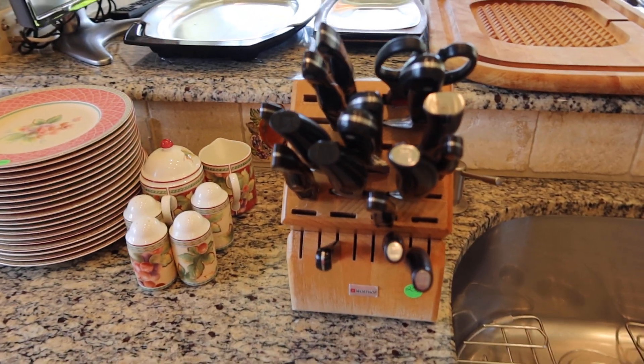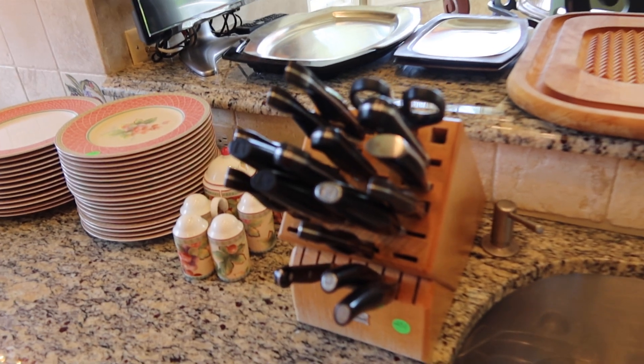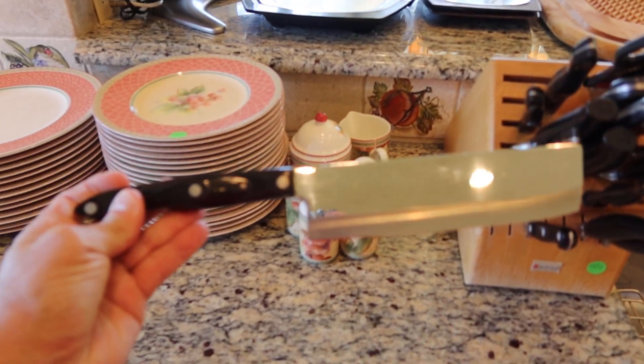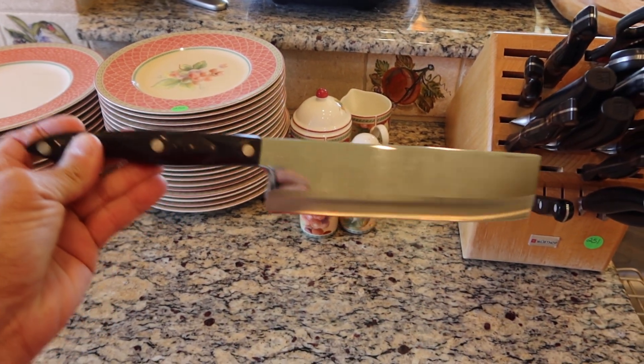This is probably well over $1,000 in replacement value. I know this sucker alone here is like $300 or $400 from Cutco.